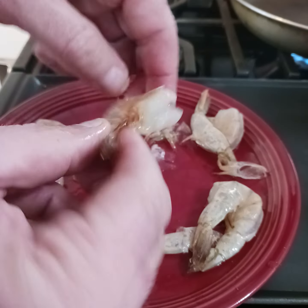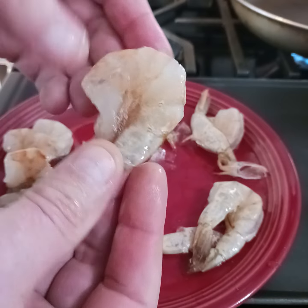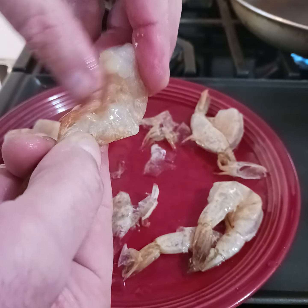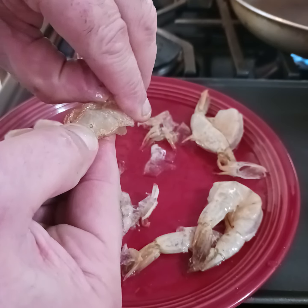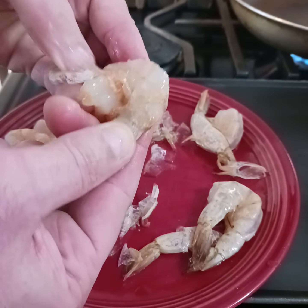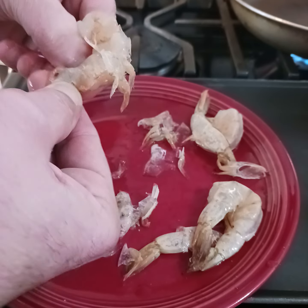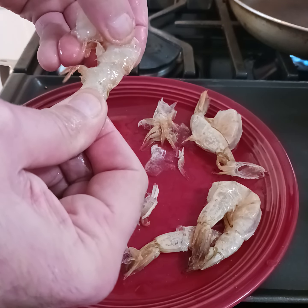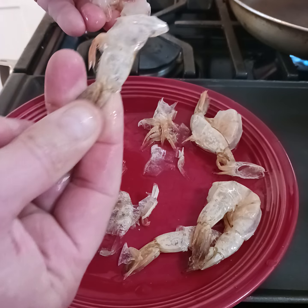Look at how much it comes off. I'll do a few more for you. Here's your shrimp. See the little flippers? Grab the flippers and you just go right around, then you pinch — and that will pull right off. Look at how much it comes off.